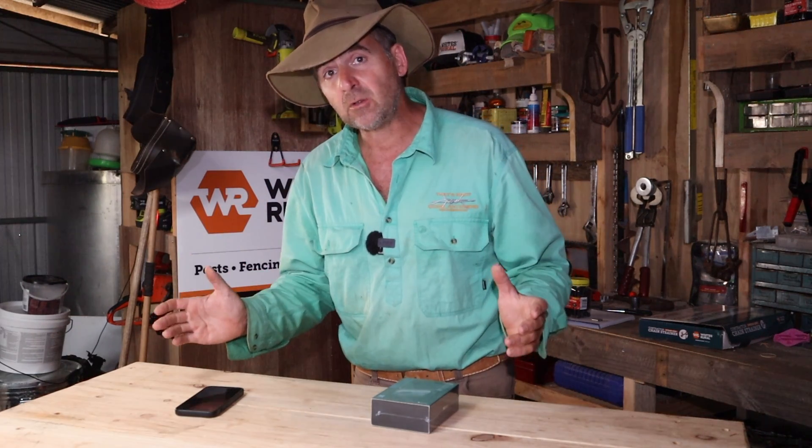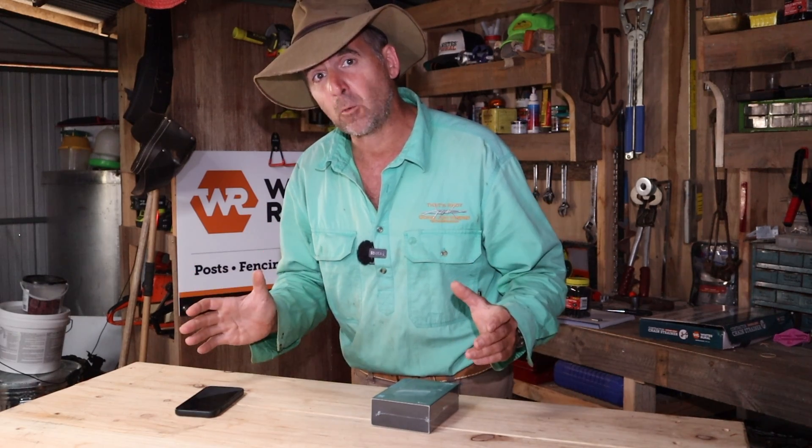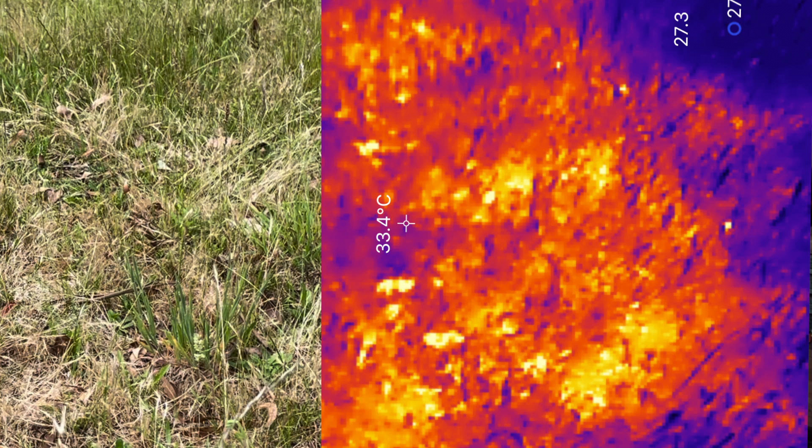It's a well-known fact that rotational or strip grazing helps to increase a paddock's productivity — not just by providing more leaf surface area for bounce back, but also by shading the soil and increasing water retention, which helps with nutrient cycling. Thermal images can be used to see if your practices are up to scratch or if there are any improvements to be made.